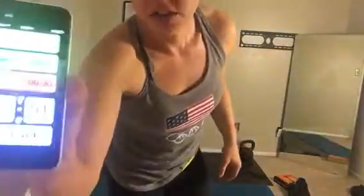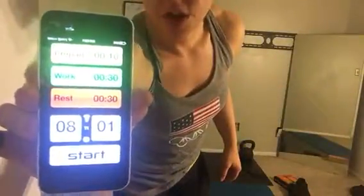Alright guys, here we go. So you're going to need a pair of dumbbells. I'm going to use a pair of 10s and I'm going to set my timer up right here. 30 seconds of work, 30 seconds of rest for 8 rounds. We're going to be doing lots of athletic stuff so at least make sure that you have a mat.